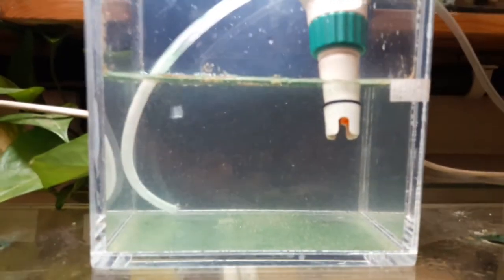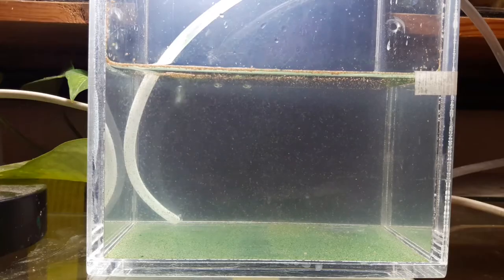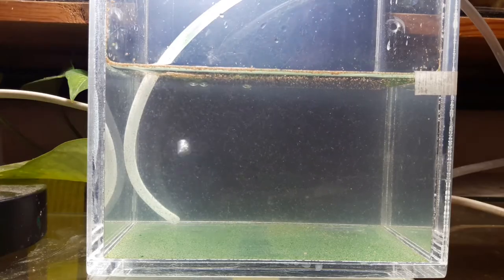As you can see, the current salinity is 38.1 ppt. It has risen from 36 ppt. From what I've learned, Artemia can handle up to 40 ppt, so I will leave it like that for today.